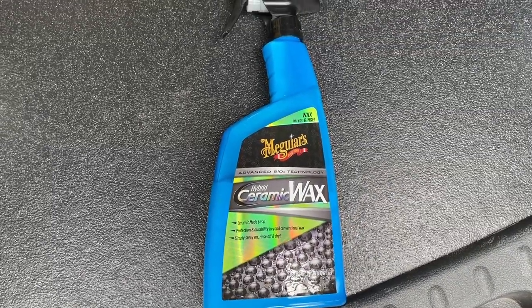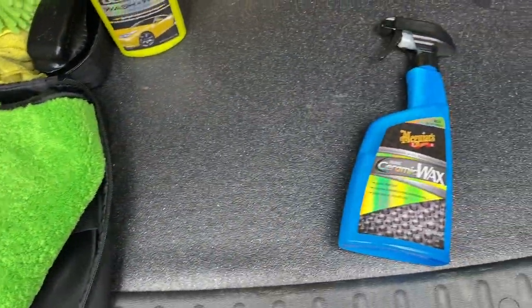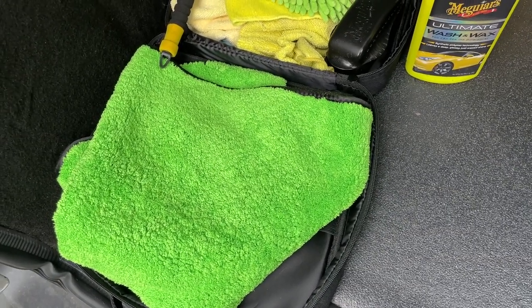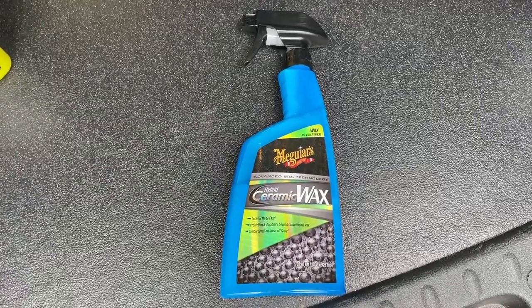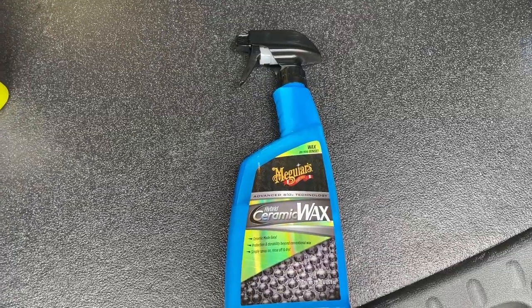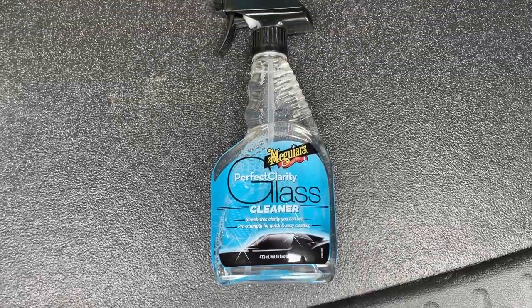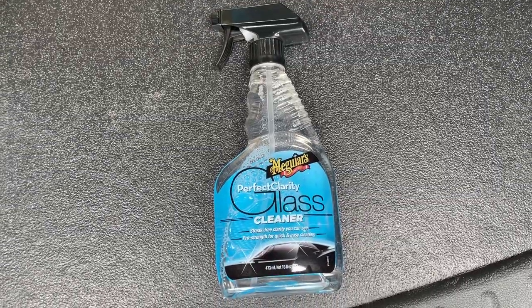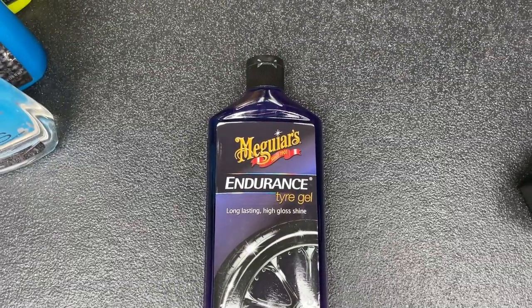Once that's done I use a ceramic wax — same brand as everything else. The first time you put it on, spray it on and wipe it off with the towel. I've got a large microfiber drying towel which helps dry it really quickly — way easier than anything I've used before, so I'd definitely recommend getting one. After that initial application you can spray the wax on and power wash it off and it apparently stays in place. For the glass cleaner — again same brand, interior and exterior — you don't need to use much, just spray it on and wipe it off.